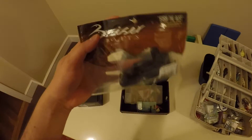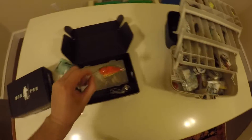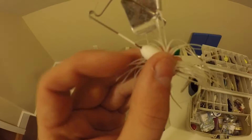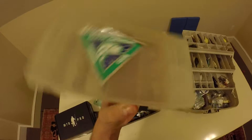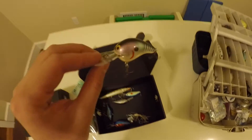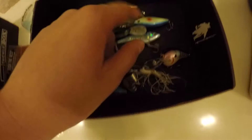I have one bag of plastics, some frog hooks, a Crank Sibyl Deep Diver, and a little buzz bait. I caught a bunch of fish on this buzz bait - so much so that the little metal thing right there is like completely bent almost in half. And these are all just lipless cranks and crank baits.